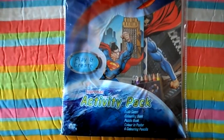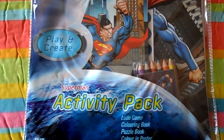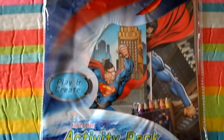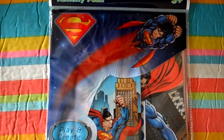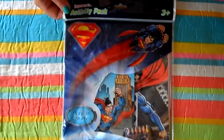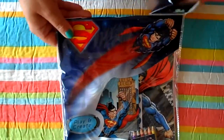This Activity Pack is for 3 Plus. It's a play and create pack that's got a Ludo game, colouring book, puzzle book, colouring poster and colouring pencils. So let's open it up and take a good look inside.